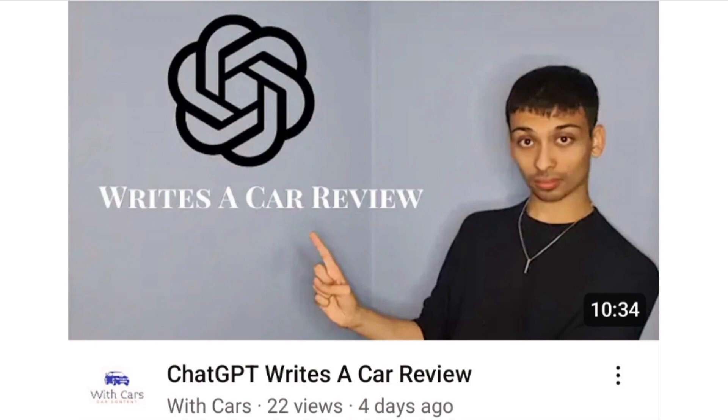Last week's video I did do the Dacia Sandero, but I did an older one. So if you'd like to check it out, it's literally the previous video. It was alright, it wasn't great, but at the end I gave a somewhat short review. And then as an idea, I thought we would do the modern Sandero, so here we are. Let's get right into the video.